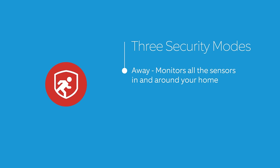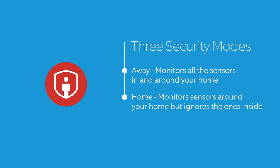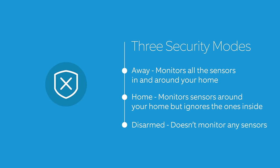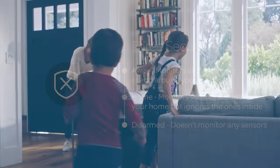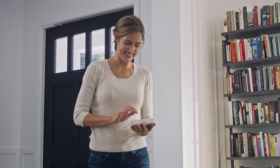Away monitors all the sensors in and around your home, giving you the most security when you're not there. Home monitors sensors around your home but ignores the ones inside, giving you freedom to move around your home. Disarmed doesn't monitor any sensors, allowing you to go in and out easily. These three modes allow you to keep your home security in sync with you.